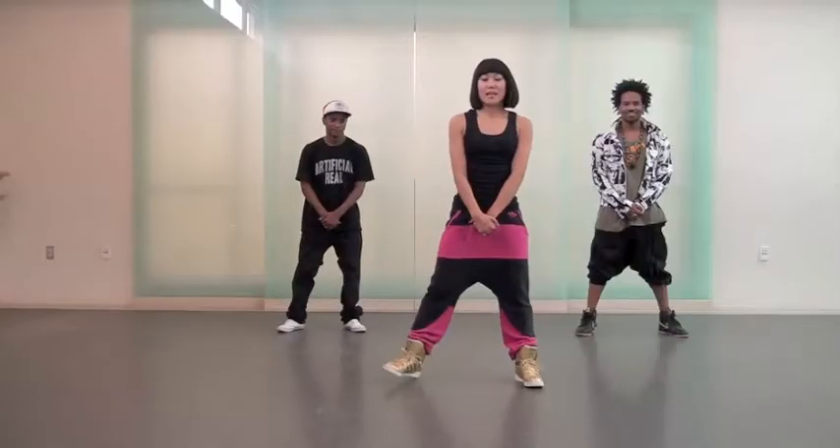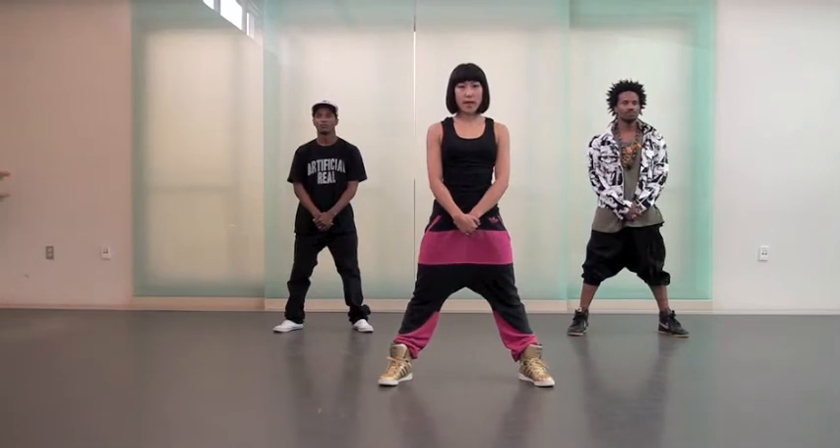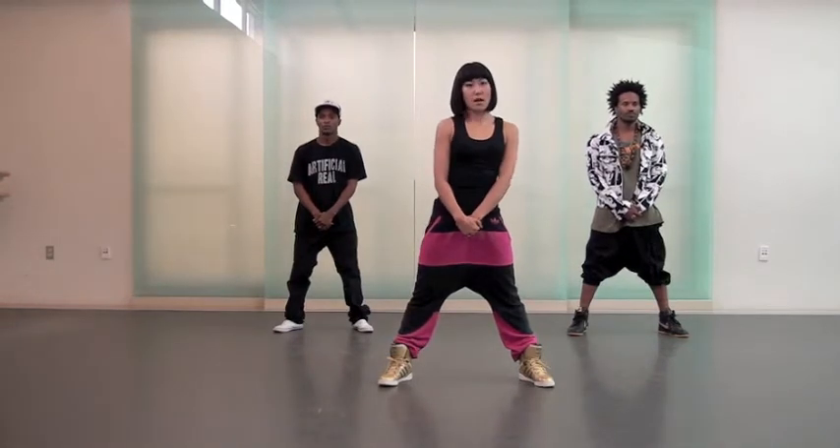Hey guys, this is Maya. We're going to work on an advanced routine. So you go one, hold one, two, three, four.